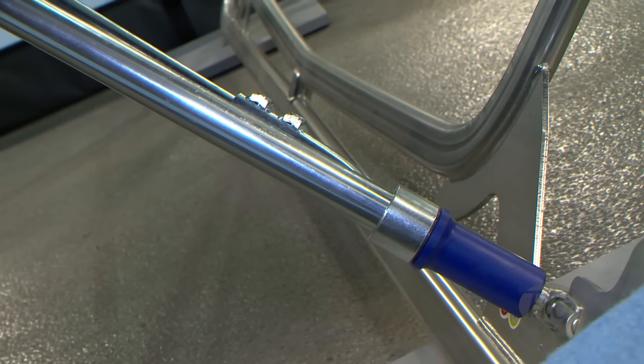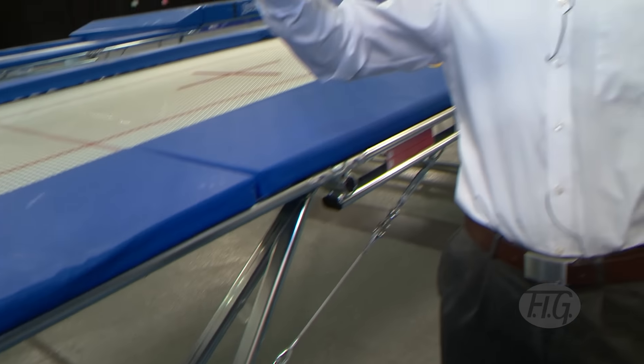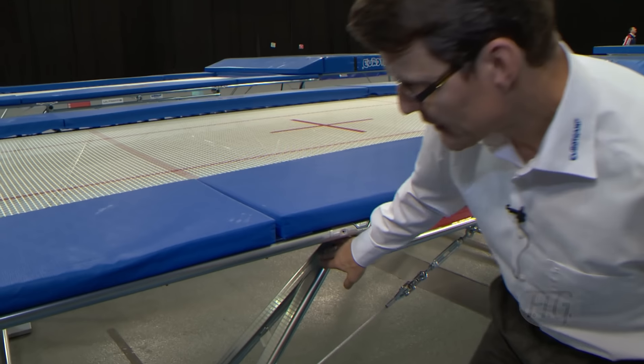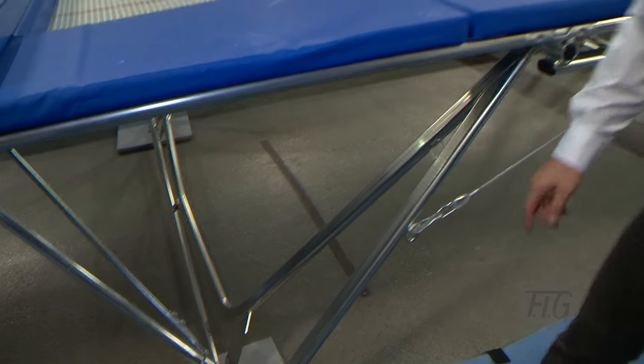The main issue is the frame, which in former times was very much different. In former times we just had a leg section which was like this, and now we took the leg section outside to get a very, very stable stand. The force of the athletes coming in is now directed exactly with this vector directly at the bottom of the trampoline.